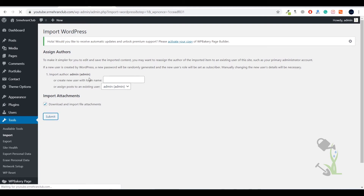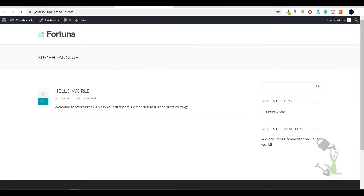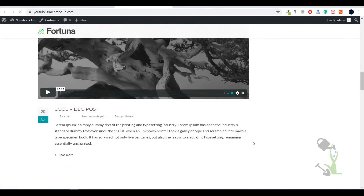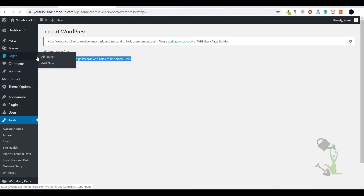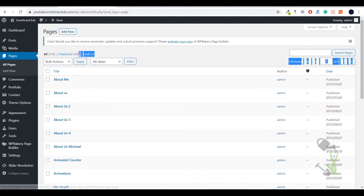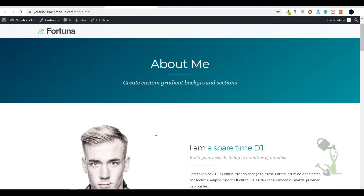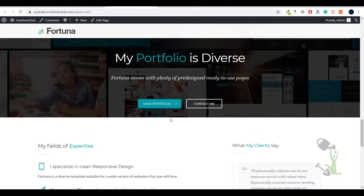Everything has been imported successfully. Let me show you how our website looks now — you can see some content has been added, though it's not fully structured yet. From the XML file, 109 pages have been imported. Let me show you the About Me page — it is a well-designed page with everything optimized, and it is mobile-optimized as well, which is the best part.